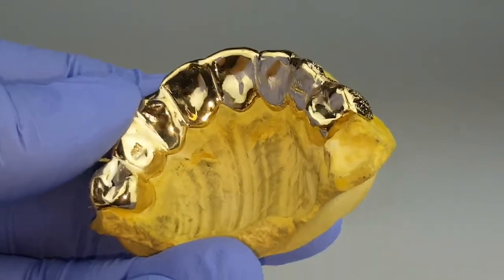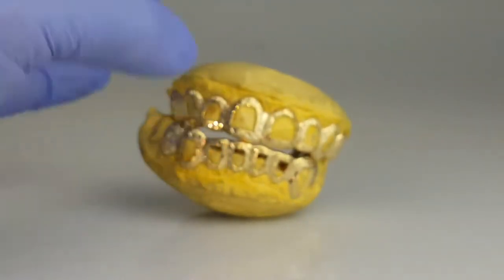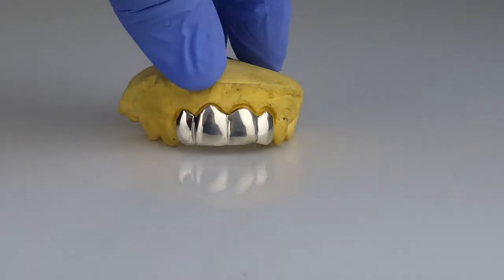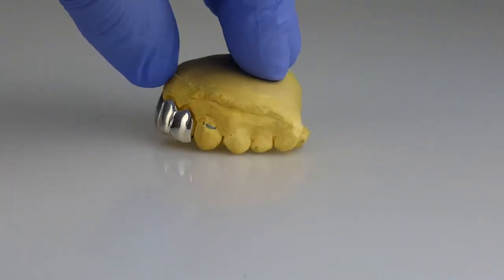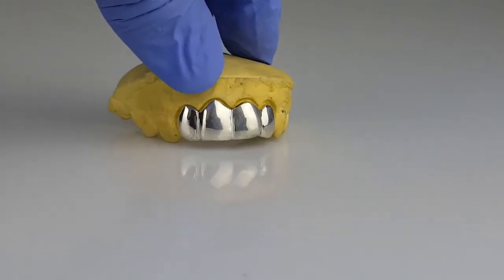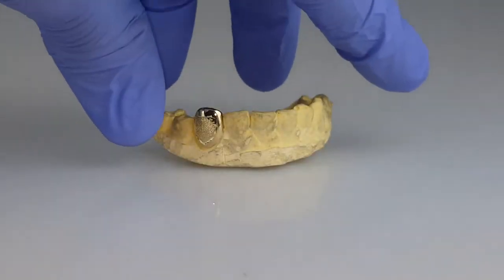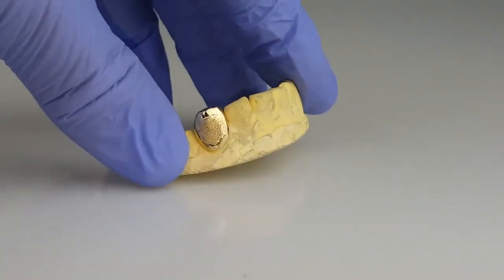10k stamp. 925 sterling silver, four top. 10k single tooth with diamond dust.